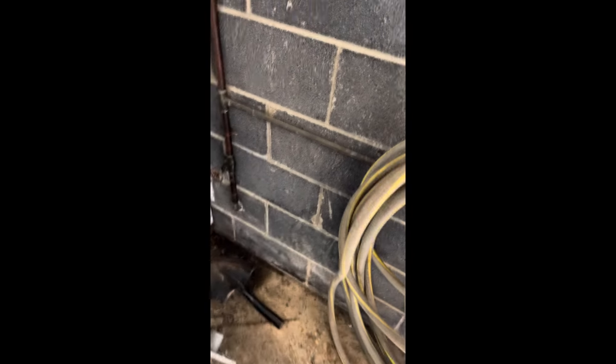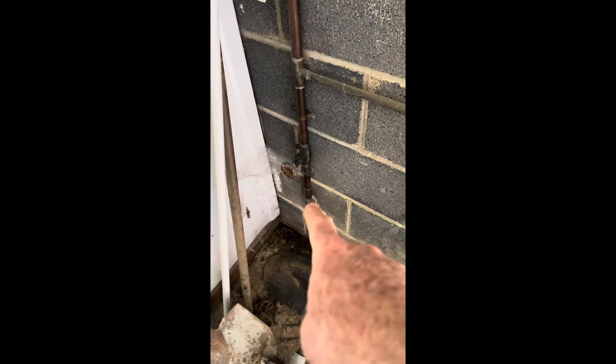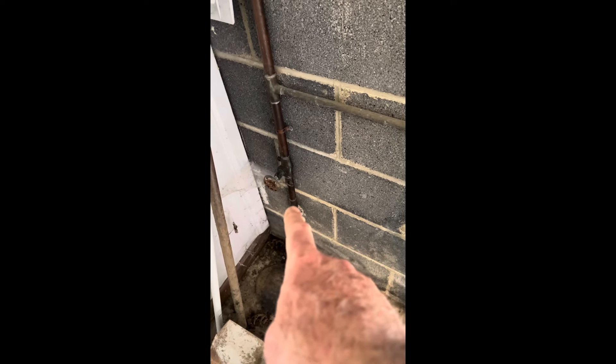Here's another do-it-yourself project. We've got a leak on that end of the garage over there, but there's no shut-off valve for it. It goes up into the ceiling and all through this finished ceiling, so what we'll have to do is shut off the main water shut-off coming into the house.